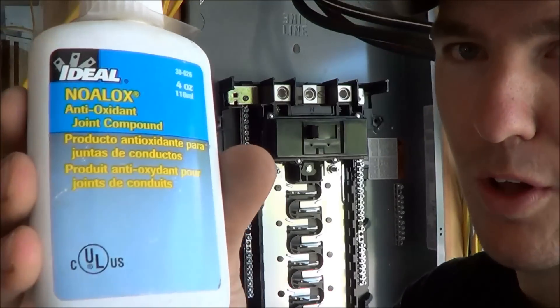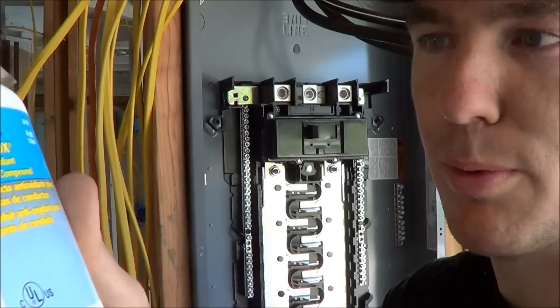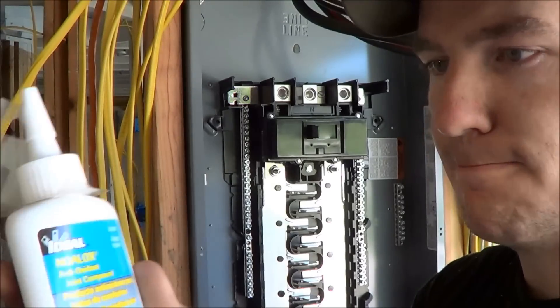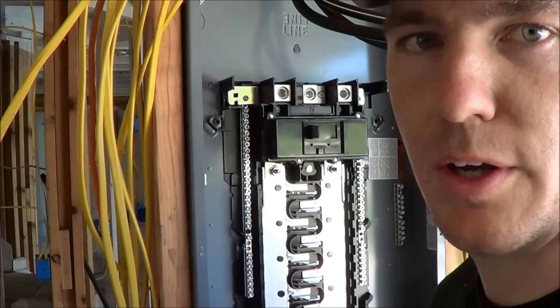So it's just this Nolox — you can pick it up at Home Depot, Lowe's, or any hardware store that sells electrical supplies. I'll show you how that gets put on right here.